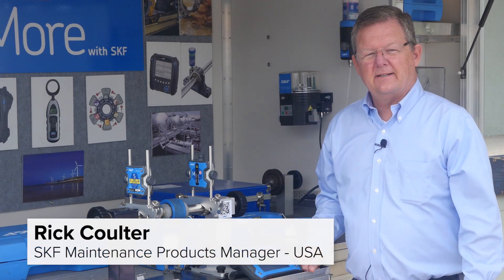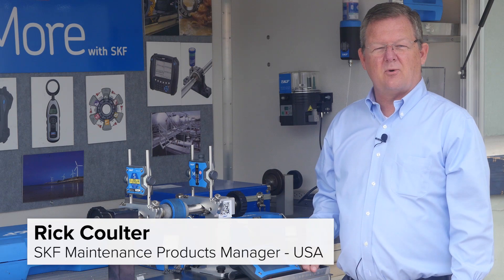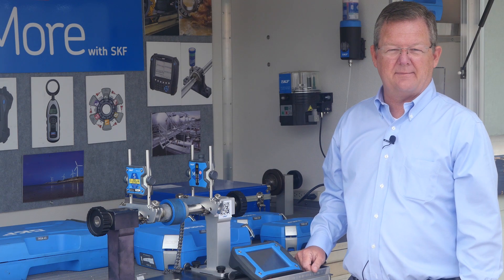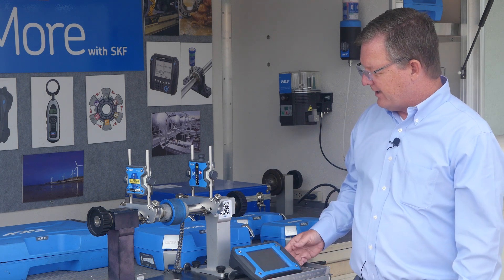Hello, I'm Rick Coulter with SKF and today I wanted to introduce you to one of our more popular shaft alignment tools in our new line of laser shaft alignment. This is our TKSA 41.